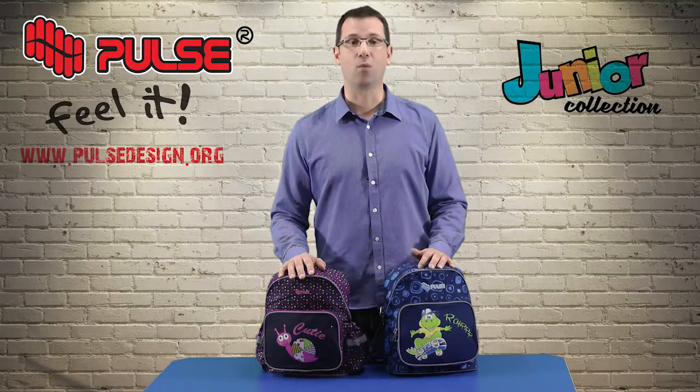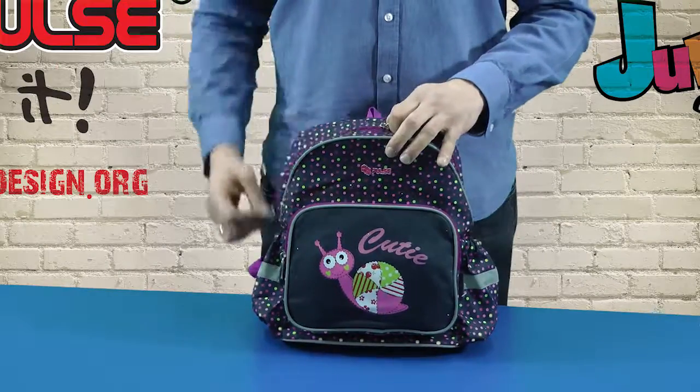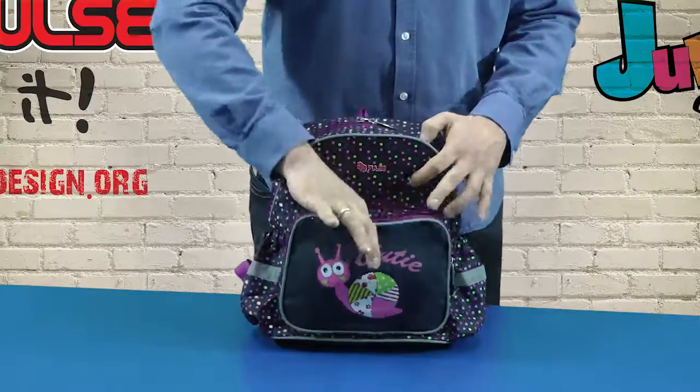This backpack generally consists of one main compartment and one front pocket. The first compartment is bigger, so inside you can keep books, notebooks and clothes. The front pocket is smaller and inside you can fit a pencil case or lunch box.